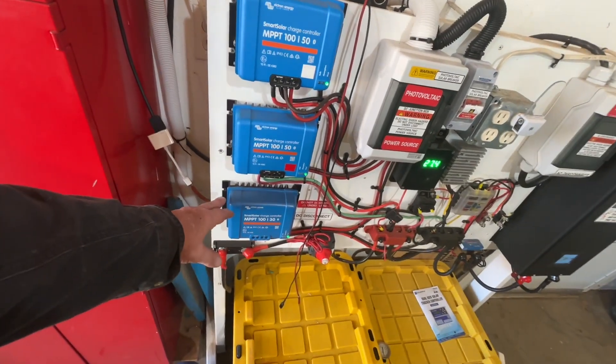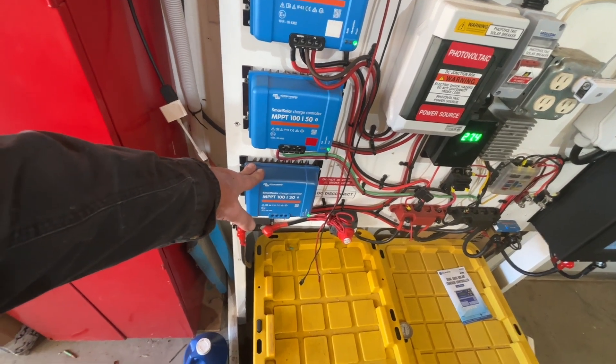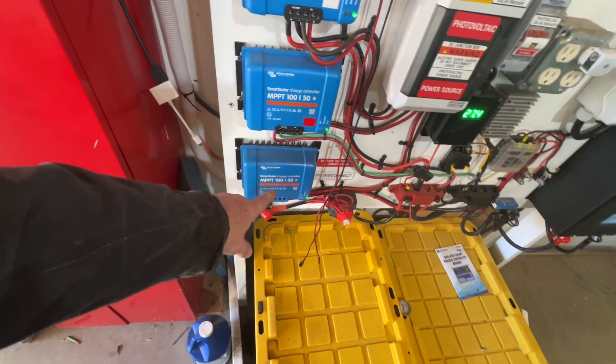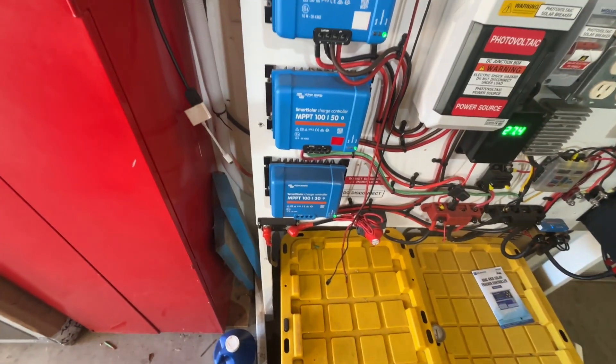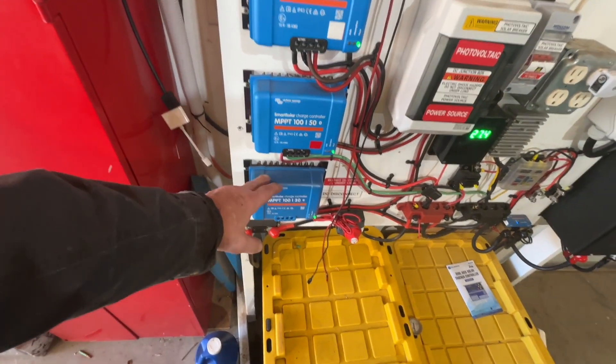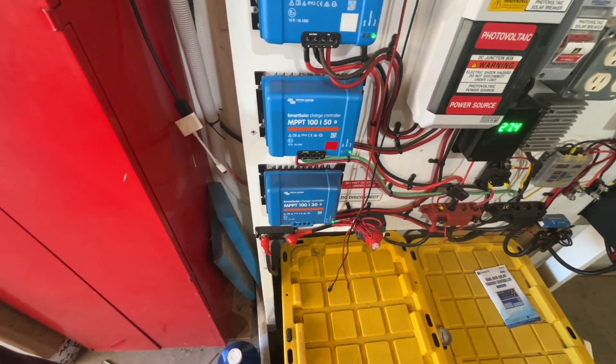With the addition of the new solar panels, I have another charge controller, and this one will handle 30 amps. These others have the ability to handle 50. But because I've just got the six panels, this one will be big enough — and besides, I already had it.